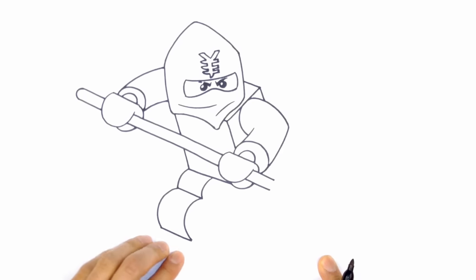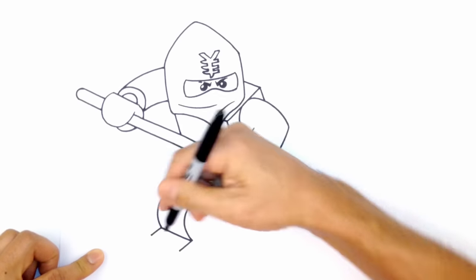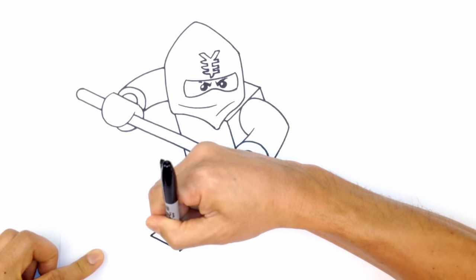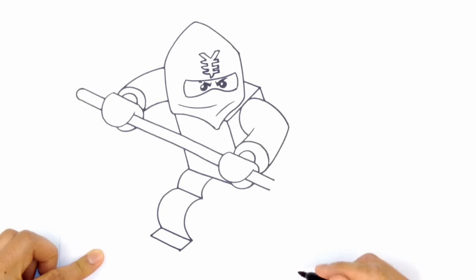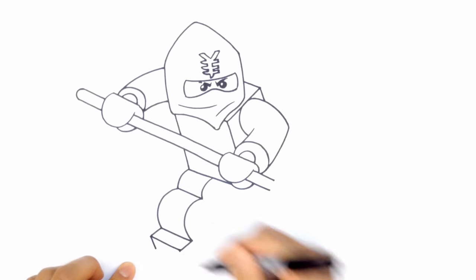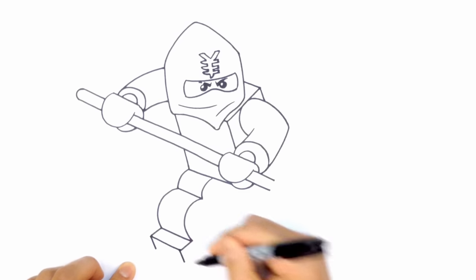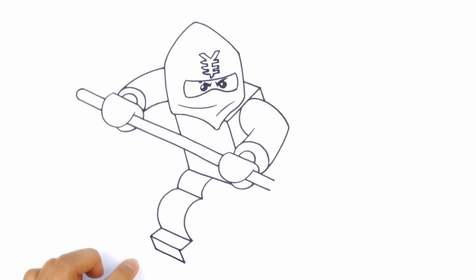Now I'll draw the top part of the foot — this foot comes out this way, so I'm going to change the angle coming down in the opposite direction, going towards the left. Two equal length lines, connected with a straight line following that same direction. From the tips of the corners I'm just going to pull a line down at an angle, then connect the front two lines with a straight line.